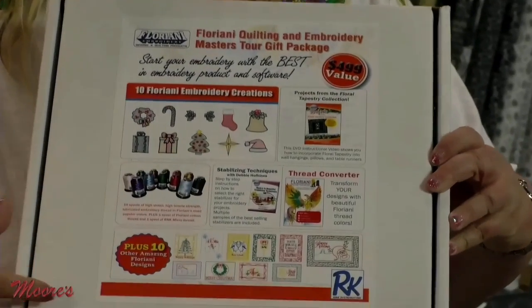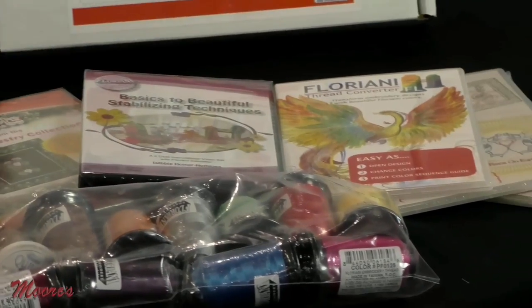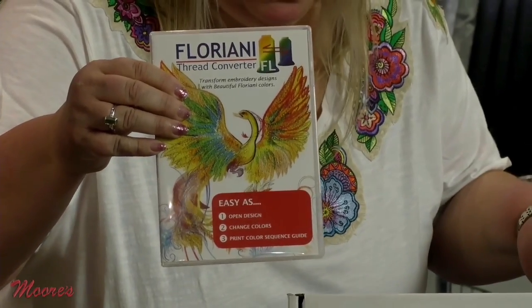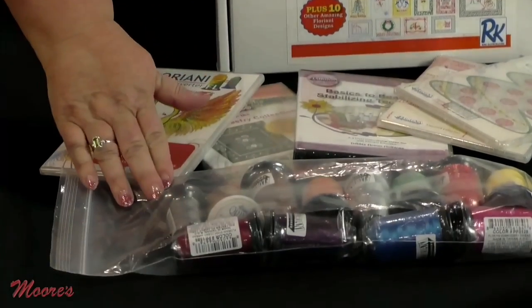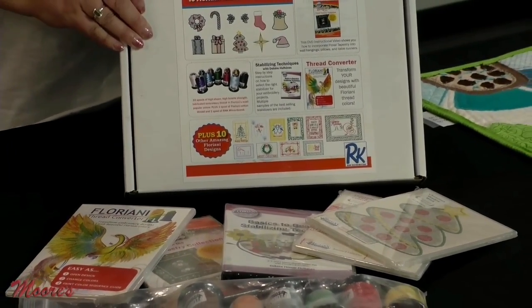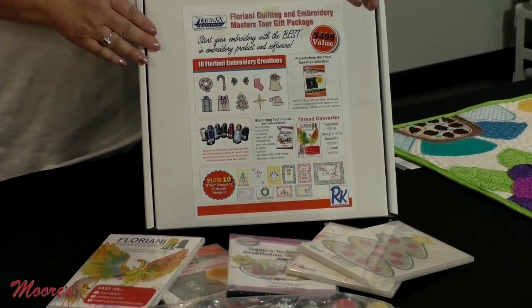It's a great prize — if you come in closer, it's a $499 value in a Floriani box. Lots of fun stuff in here: we've got several CDs and DVDs — this one is the thread converter — and we also have threads, two different design CDs, and even a specialty variegated thread in the kit. This is the prize for this month's Sew Fun Club Show and Tell, and the name will be announced later on our website.